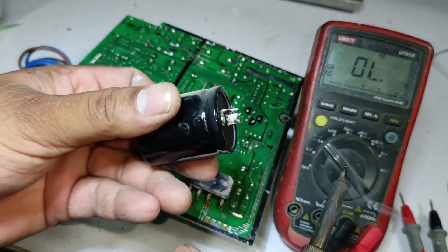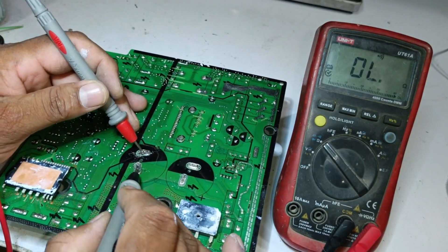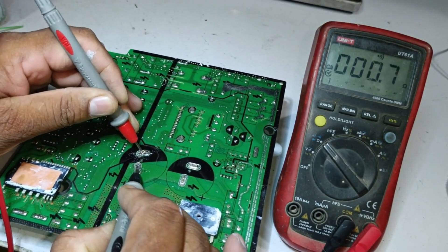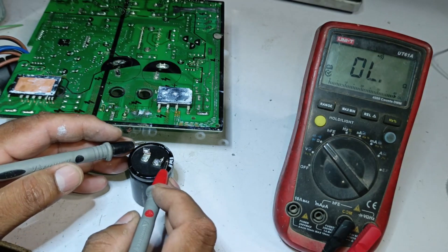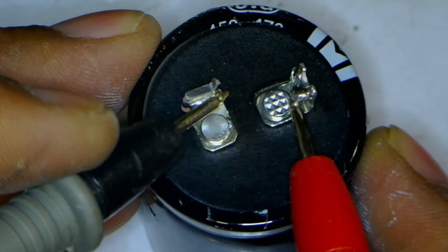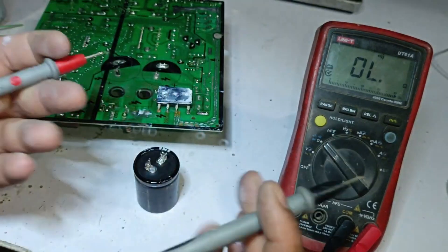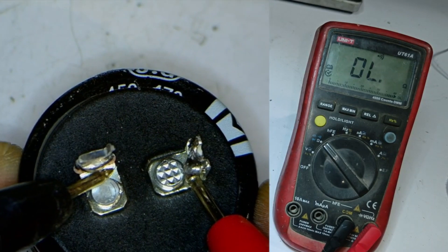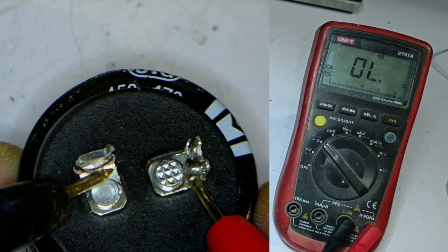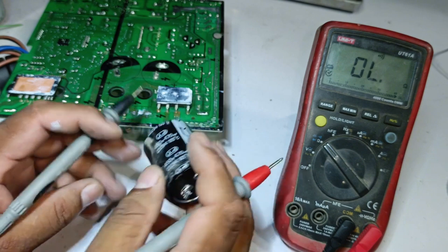Physically, the capacitor doesn't seem to be faulty. While it cools down, let's check the same point on the circuit — it's still showing a short circuit. Now that the capacitor has cooled down, I place the multimeter probes on it. There's no beeping sound, indicating no continuity. Reversing the polarity, a slight voltage drop appeared and then stopped, meaning the capacitor is okay. So we don't need to remove the other capacitor, and we can proceed with working on the IPM.